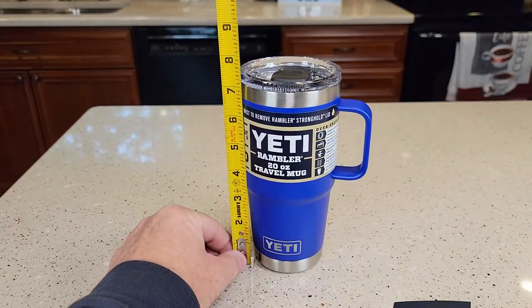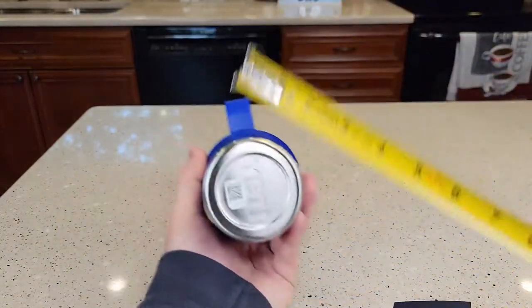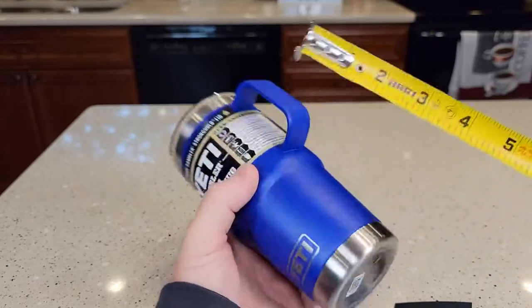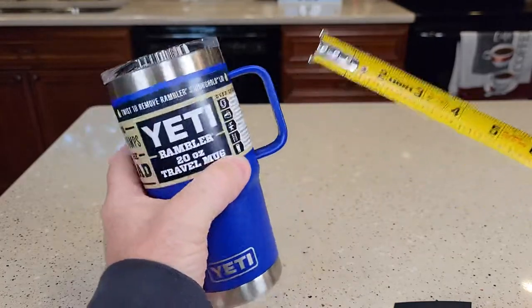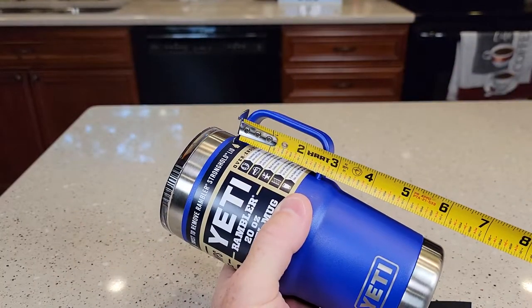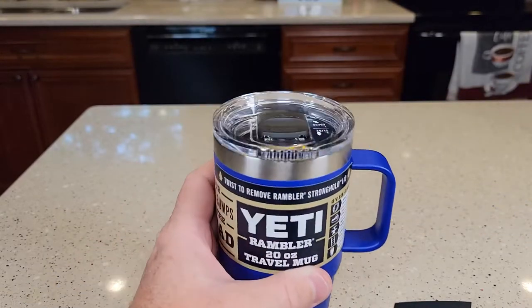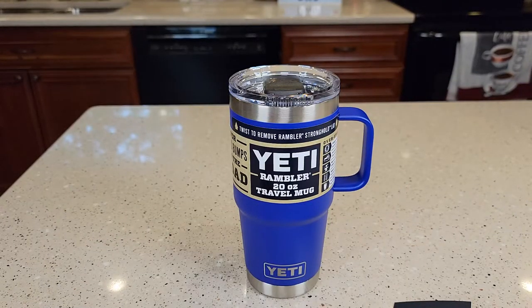Dimensions-wise, it's right around 7 and a half inches tall. At the bottom you're around 2 and three-quarters inches. That small part there is about 3 inches. The handle's about 2 and a half inches, and depth-wise it's about an inch. I hope this video helps — thanks everybody for watching.